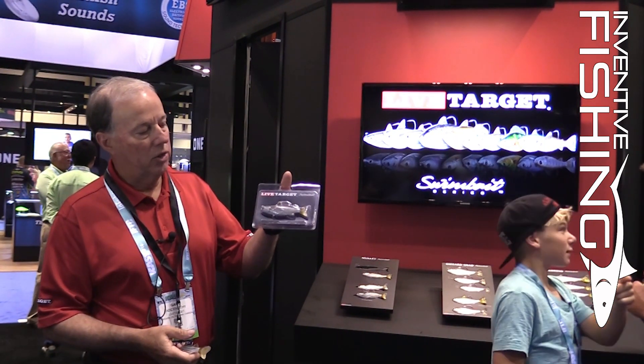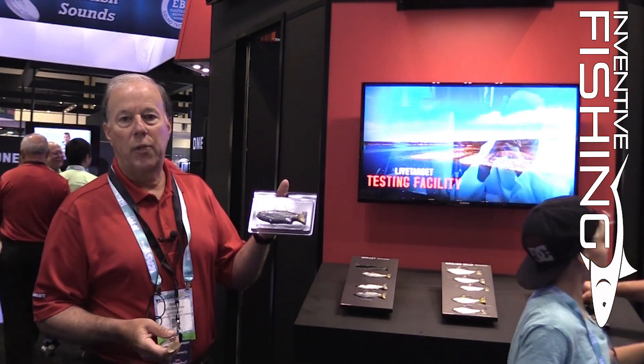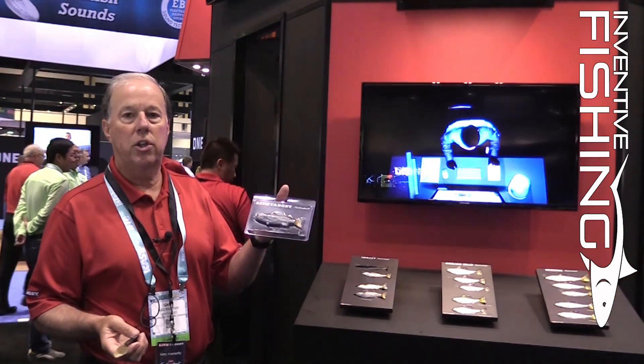The product is going to be available in Q4, probably around Thanksgiving time, at retailers in your area.